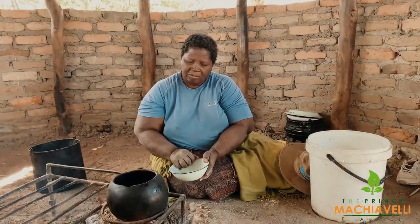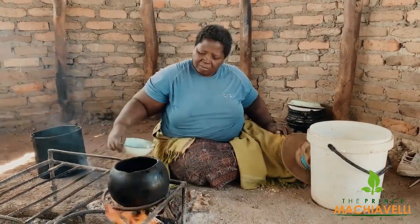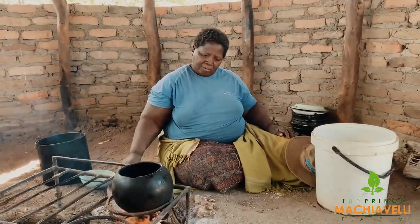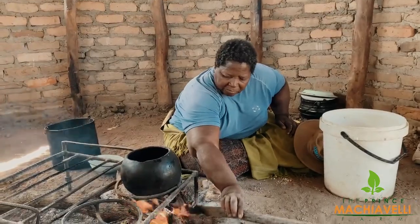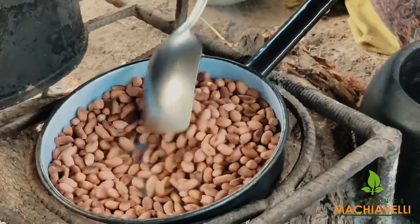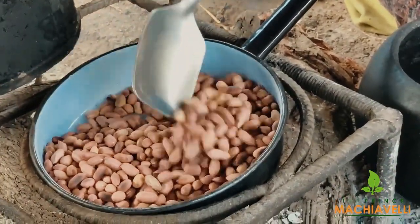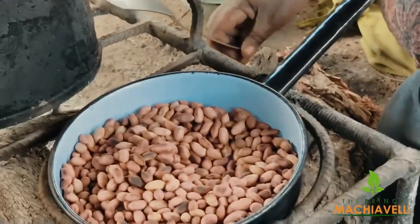The water is put in a clay pot and it's allowed to boil first before we put anything in. Normally I always ask my mom, and then we continue with the cooking.